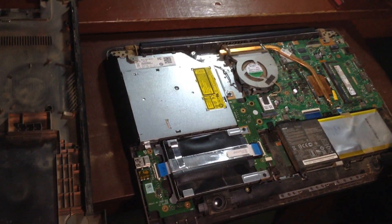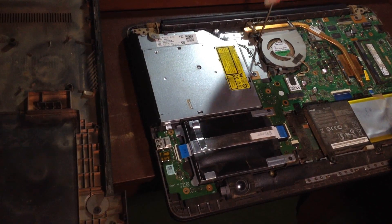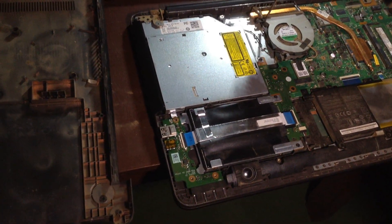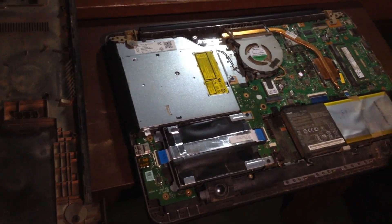Above we discussed the problems. Now we are going to discuss the solution to the noisy fan on laptops. If you are also thinking about how to fix a noisy fan on a laptop, this video will help you fix this issue.